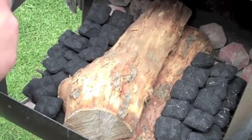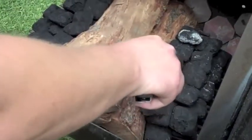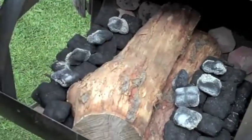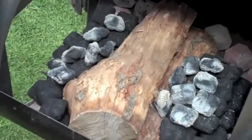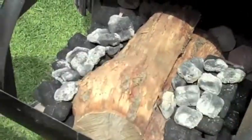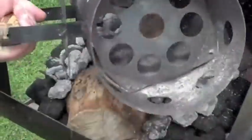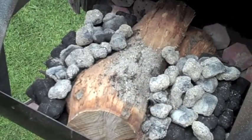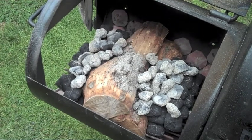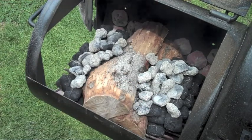It's not a full chimney — it's a half chimney. I'm just going to go ahead and lay these hot coals right on top of the unlit coals. Right now I'm just going to go ahead and leave this wide open, just give it some air. Let the rest of the coals light and get the heat evenly distributed.